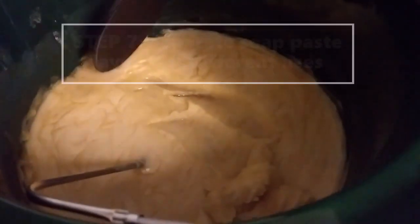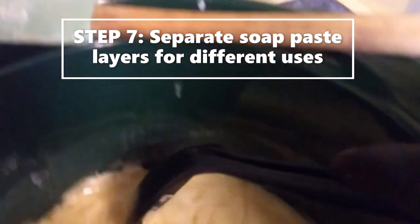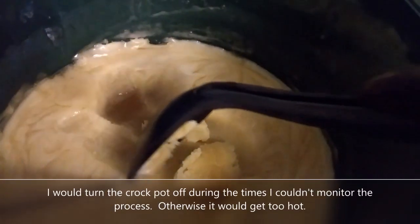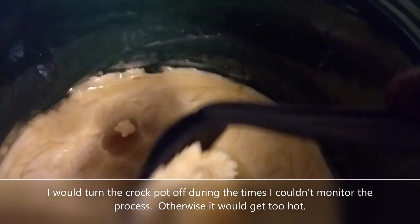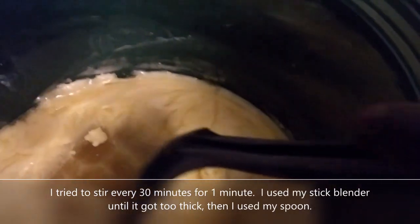This is the product of two days cooking and as you can see there are different layers. Every time I came back to stir it, it would settle into layers.